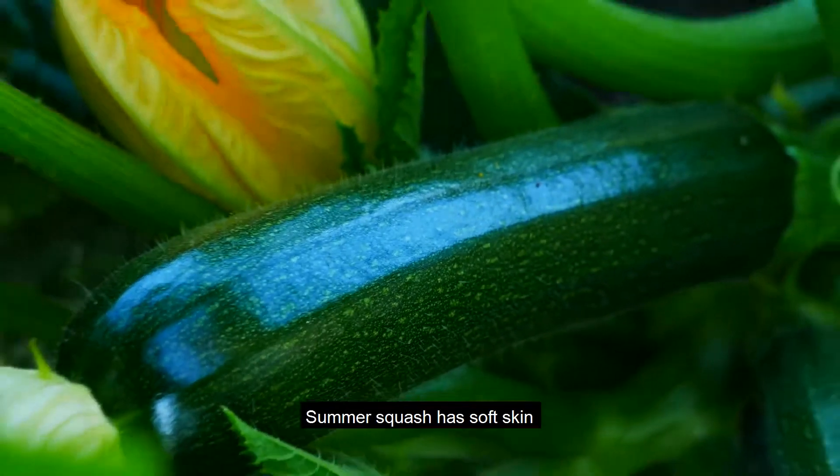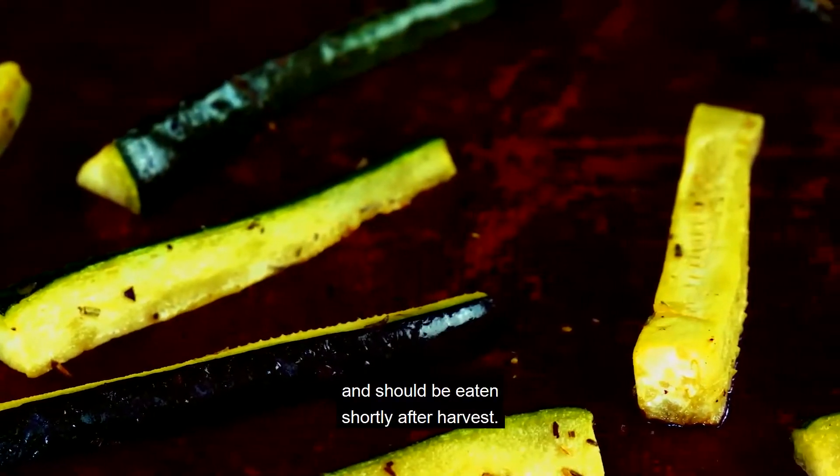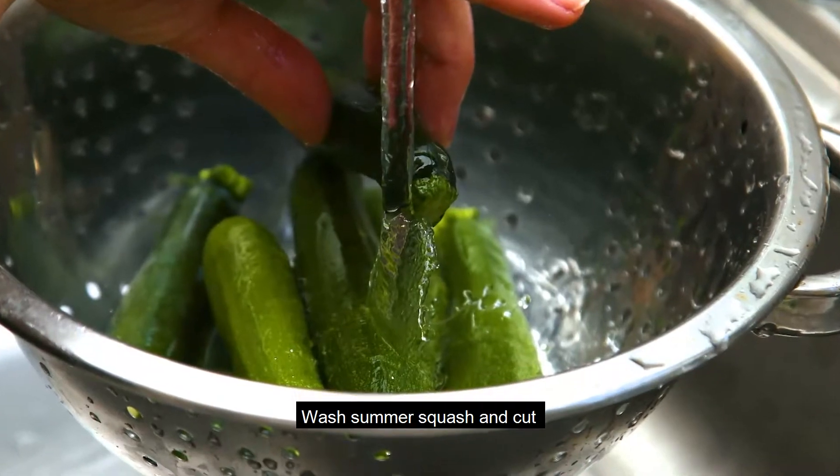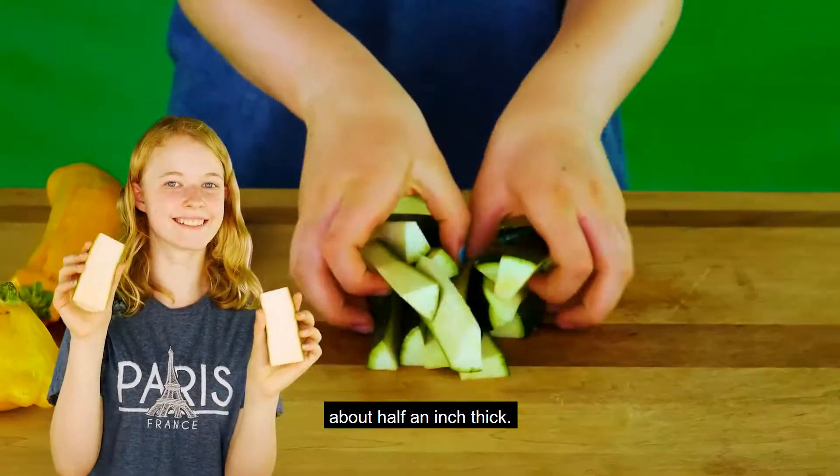Summer squash has soft skin and should be eaten shortly after harvest. It is easy to roast. Wash summer squash and cut into similar sized pieces, about a half an inch thick.